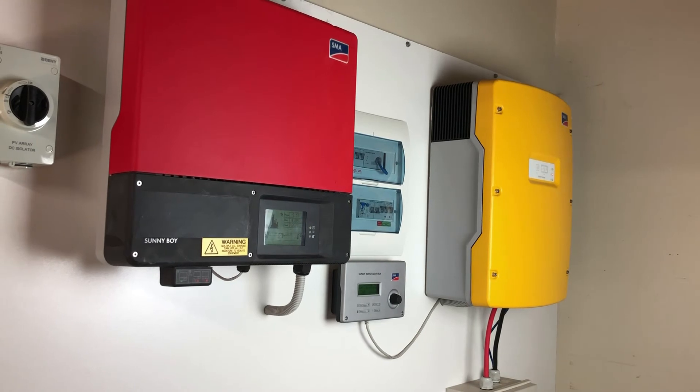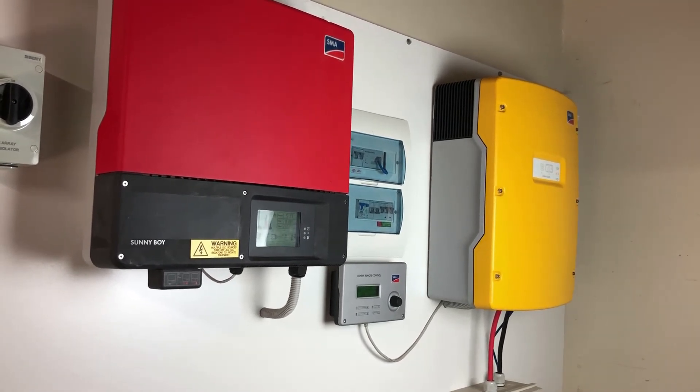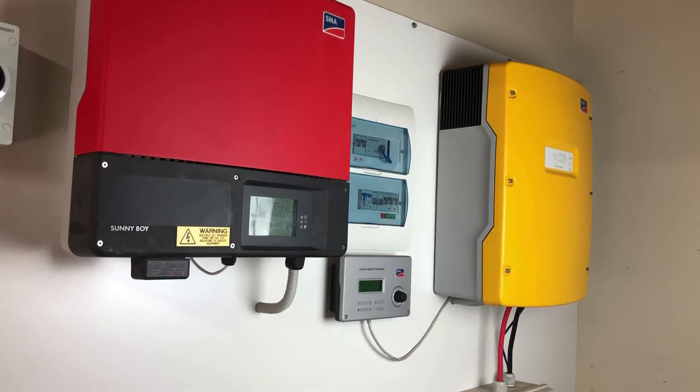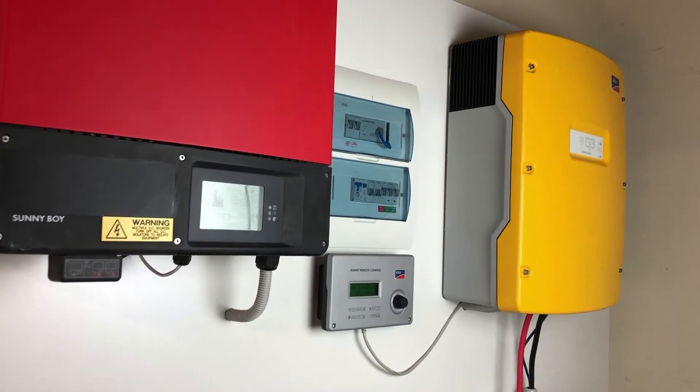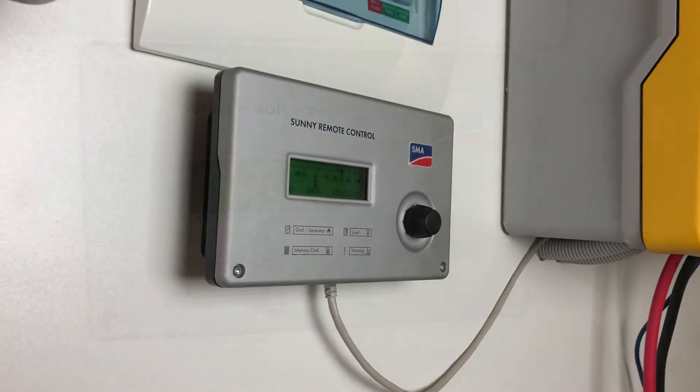Hi, Simon here from Gold Coast Solar Power Solutions. In this video I want to show you how we change the battery capacity on a Sunny Island inverter with the SMA Sunny Remote Control.